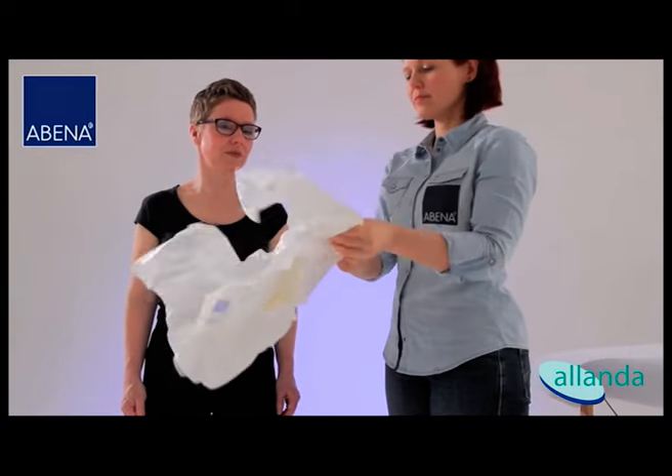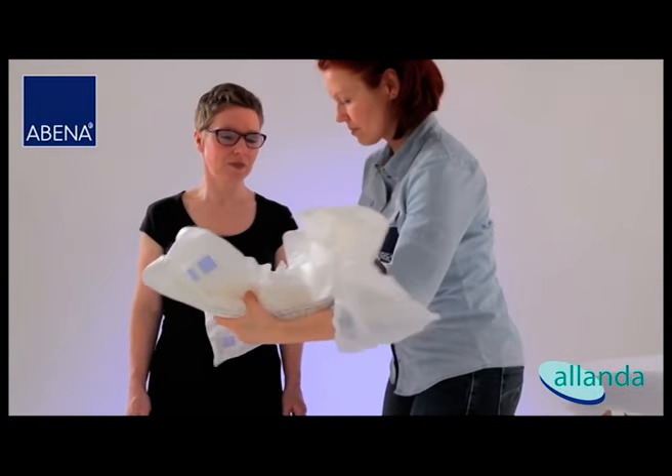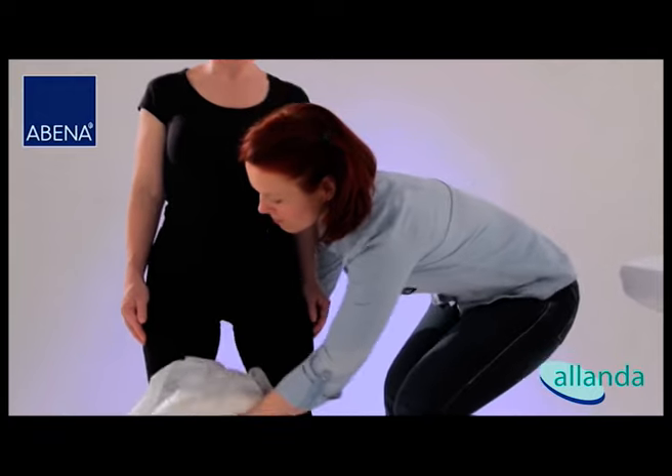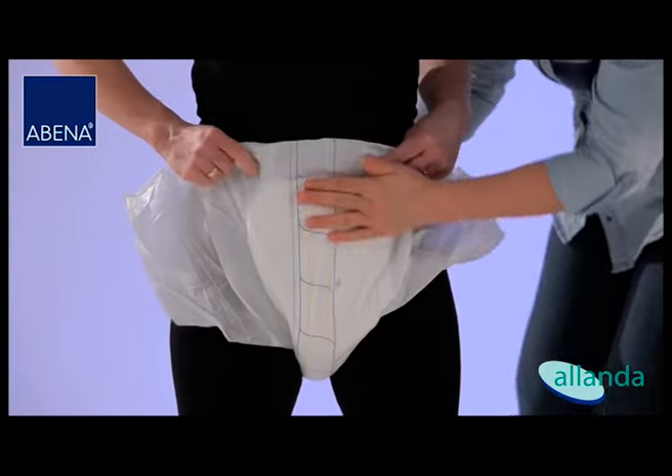Take the brief and hold it in the middle to secure the bowl form of the product. Ensure that the tapes are at the rear side. Pass the product between the legs from the front to the back and make sure that the product fits properly in the groin area.